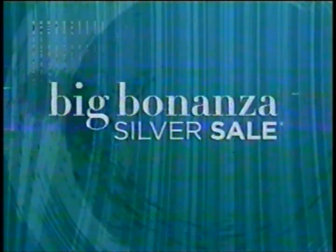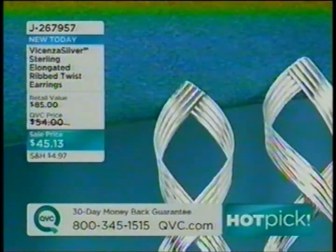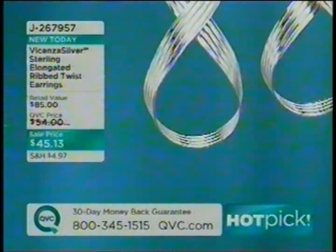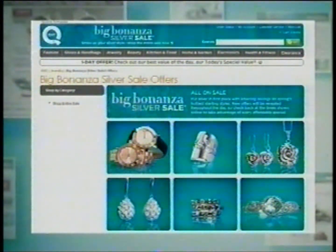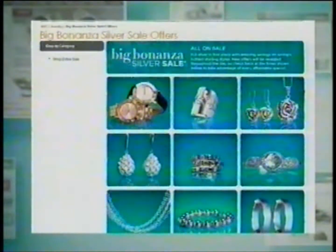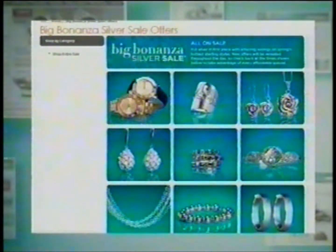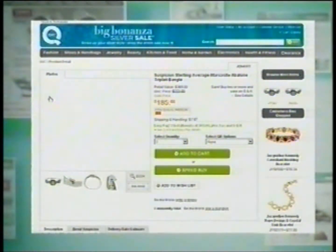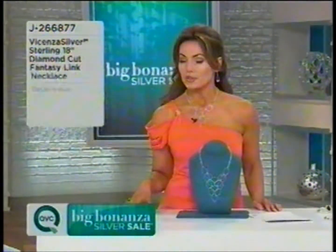In our first hour, one of our hot picks was the Vicenza Silver Sterling Elongated Rib Twist Earrings — $45 and change, J267957, brand new today with over 1,000 already ordered. You can shop the entire event on QVC.com if you missed anything. Coming up toward the end of this three hours: a beautiful abalone cuff in small, average, or large — it's a beautiful triplet in a cuff.